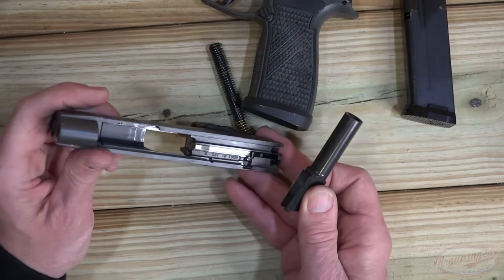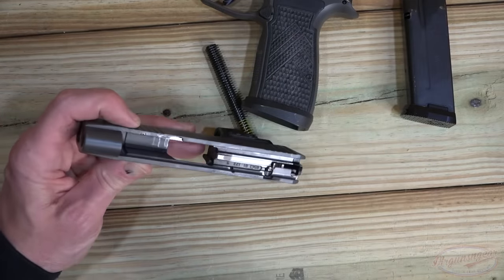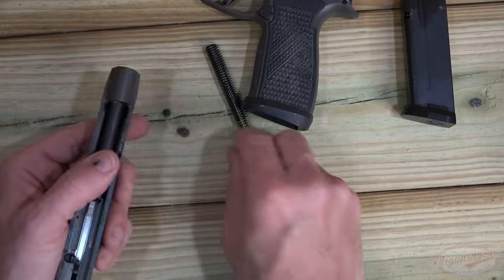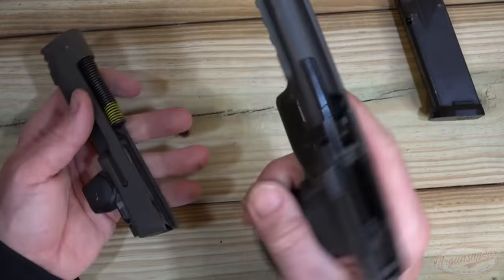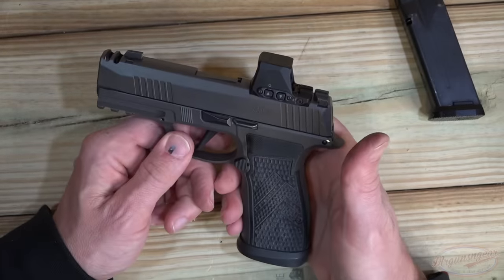Looking at the slide internals, it looks pretty good. We have some honest wear because we've been shooting the gun, but otherwise no chatter marks — exactly what you'd expect from SIG Sauer. Putting it back together is obviously the exact same process in reverse, and the gun will reset itself and you're back in business.